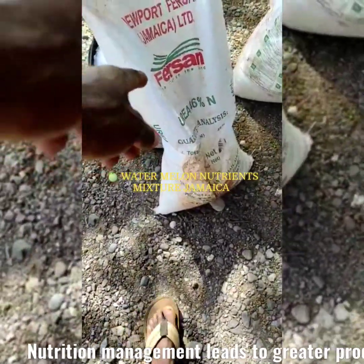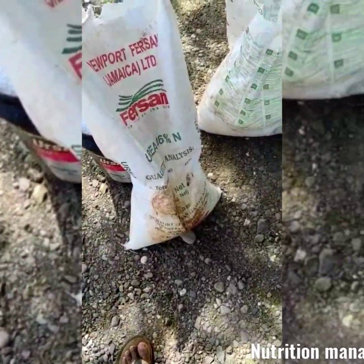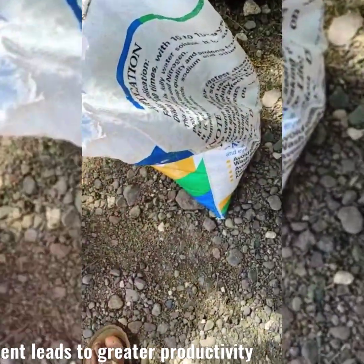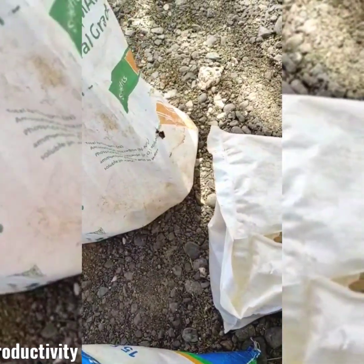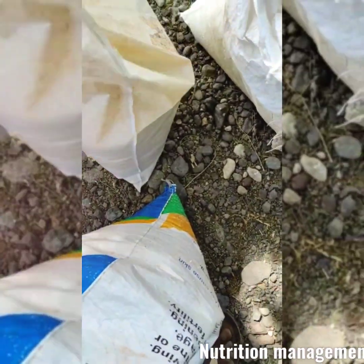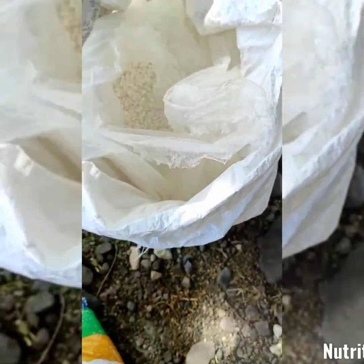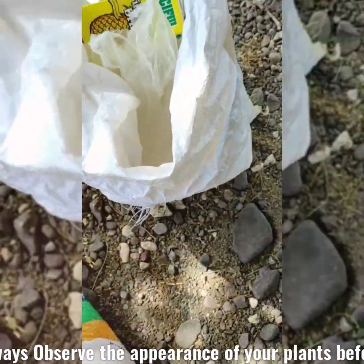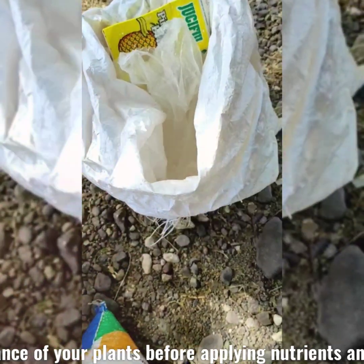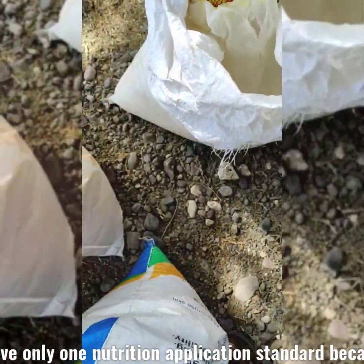So we have Fiora Melon Supplements Fertigation today. We have our Urea, we have our calcium nitrate, we have our MAP right here — 12-6-0-10. We have our Melon Mix right here, and in this we have some calcium nitrate, MAP and some Urea mixed up from the last time. So we have here about 50 pounds of MAP, calcium nitrate and our MAP Urea.